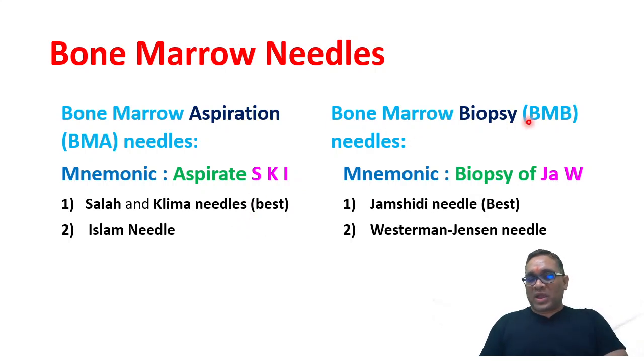For bone marrow biopsy, the mnemonic is 'biopsy of the JAW.' JAW: JA is for Jamshidi needle, which is the best biopsy needle, and W is for Westerman-Jensen needle.